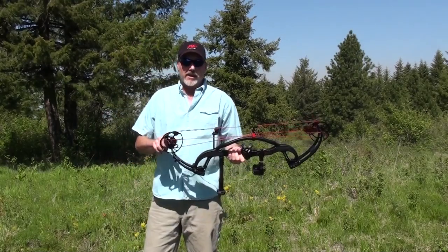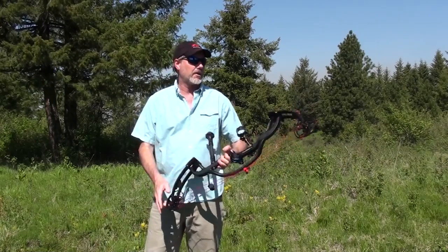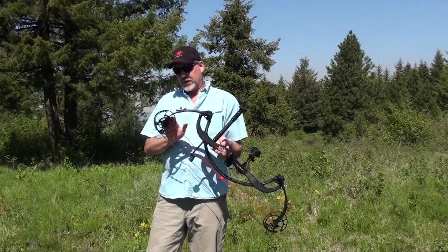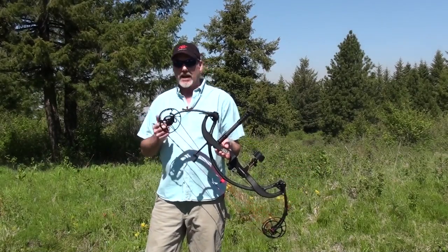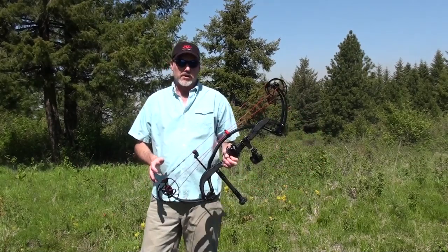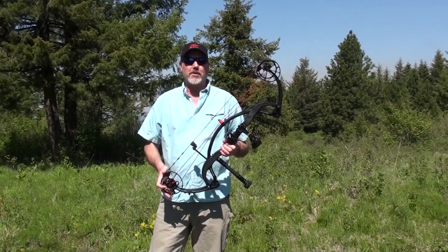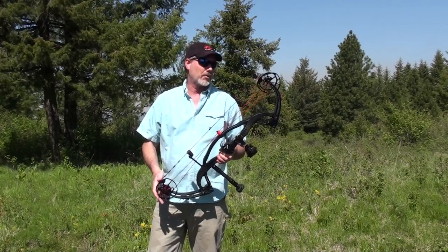Powered by the HD hybrid cam, which is very adjustable for a wide range of draw lengths, and the X-Force limbs, which have become a PSE trademark. Pre-loaded adds to the speed. This bow is spitting out arrows from 281 feet per second with the heaviest arrows to 359 feet per second with the lightest arrows.